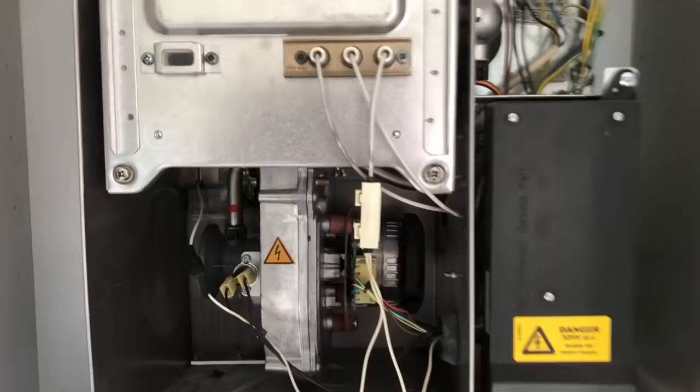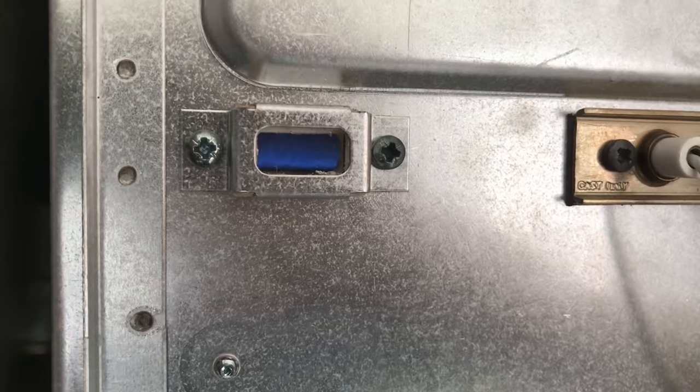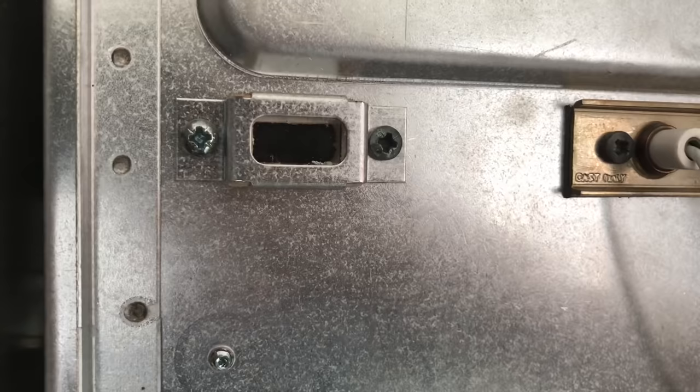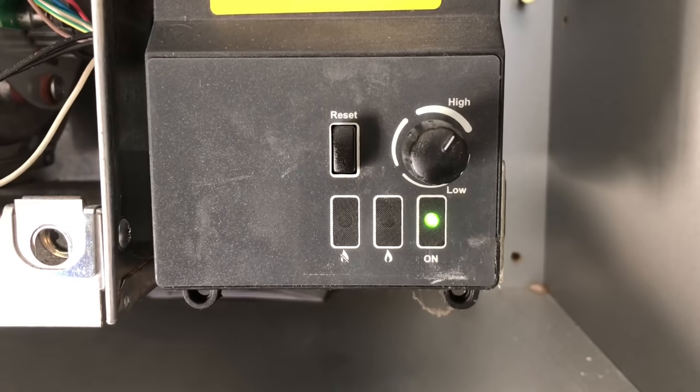Been called out to this Baxi Solo boiler — it's a heat-only boiler and they've got no heating or hot water. The first thing I do is try to make it work, so we're calling for central heating. You can see the boiler is lighting and going out, then trying to light again and going out. Most boilers will do this two or three times, maybe even four, and once it decides there's an issue it goes into lockout — that's the safety device. You can see the lockout light illuminate — the boiler is locked out and won't work until it's been reset.